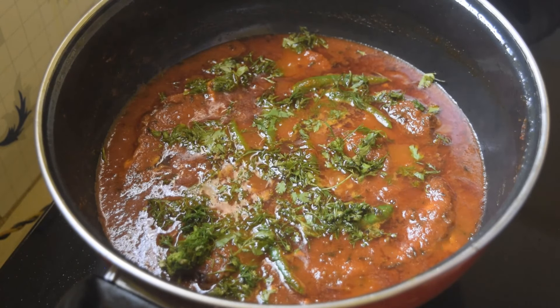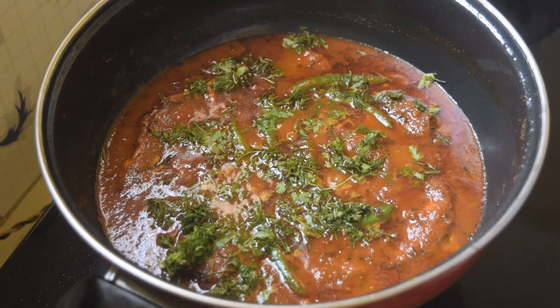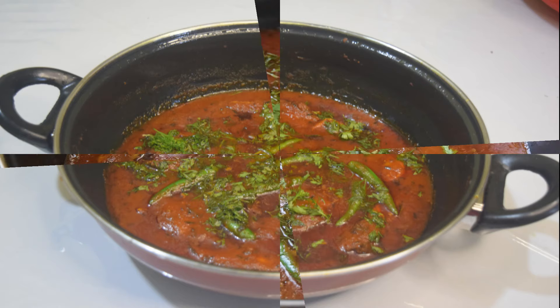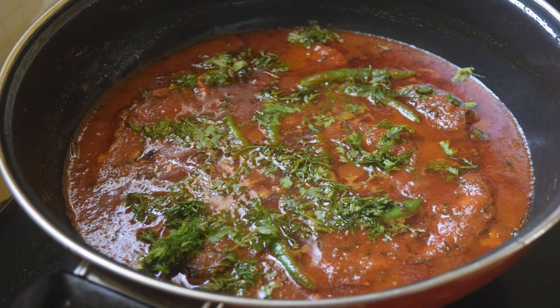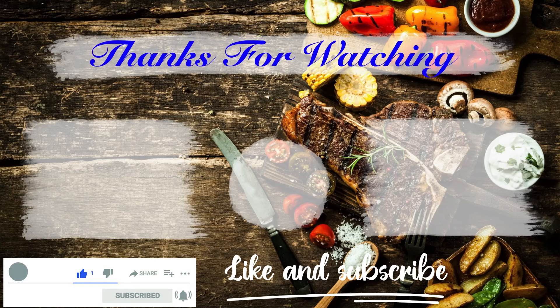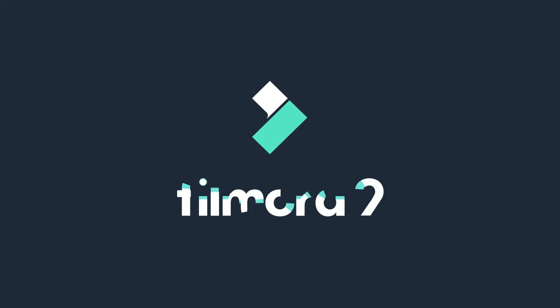I will be able to make the recipe for this recipe. If you like this video, please like, share and subscribe. Please like this video and subscribe, and leave a comment. See you in the next video. Bye bye.